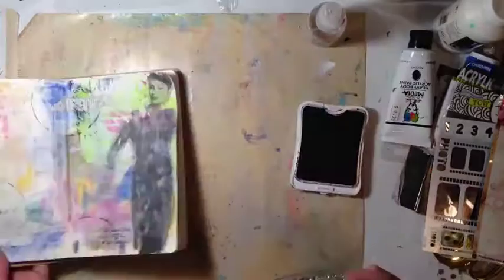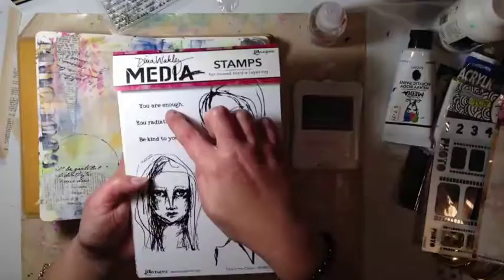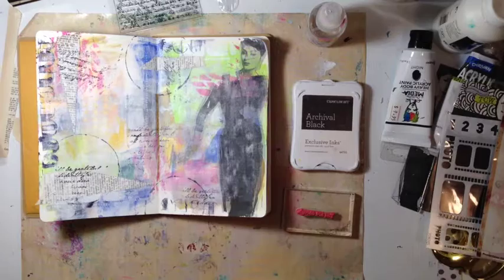It was only eight dollars fifty — go get one, I love it! It's my new favorite stamp. It sits on my desk now and I'll probably live there forever. That's just my archival black ink from Close to My Heart.